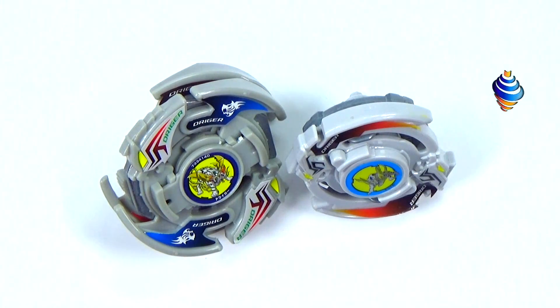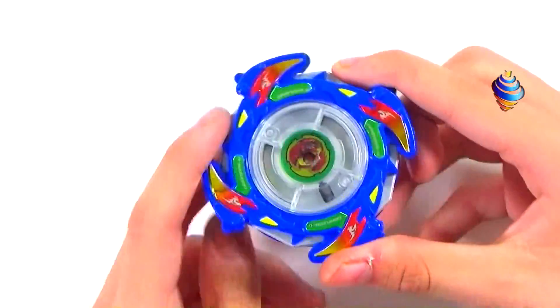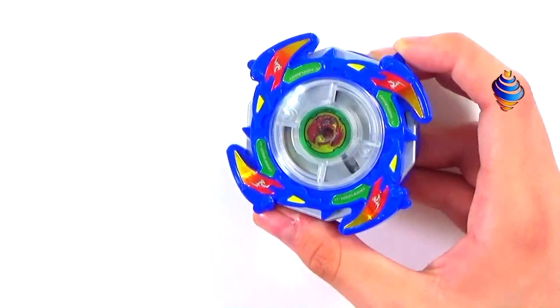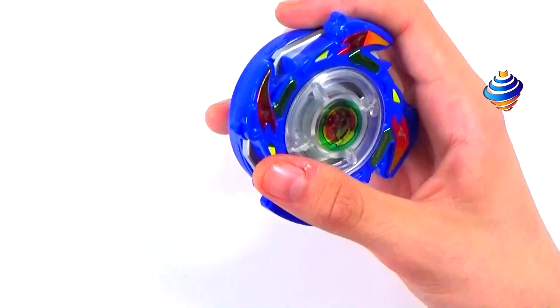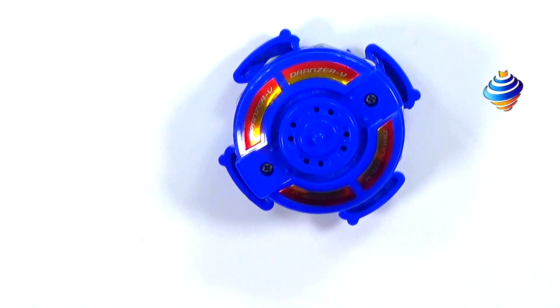We're going to move on to our last Bey, then the test launch. Here we have our old generation electro Bey — I can't really tell if it's on. It does make lights and sounds, though the sounds are a bit weird. The lights do work. I like the metallic stickers on it. It's a little bit smaller than the Electro Battlers Hasbro made, which was much bigger.